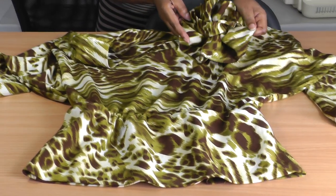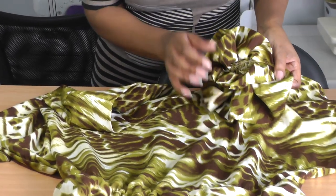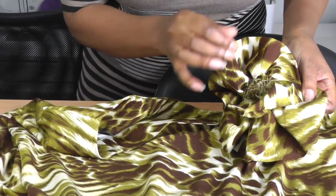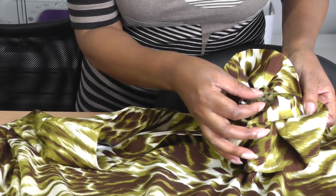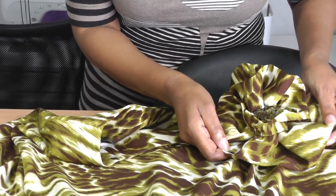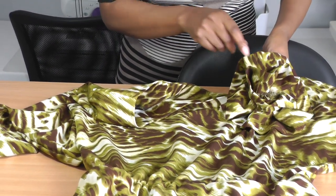My favourite part, I must admit, is the flower — it is so cute. If you take a little look, I've even got little stems. What I did was use the raw edge of the fabric and pull that through to just give some detail to the flower itself. It's really gorgeous and I'm really pleased how that's turned out.